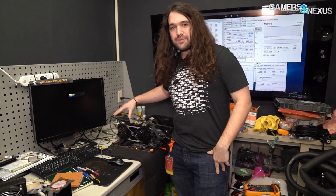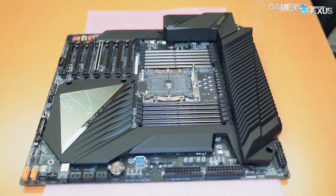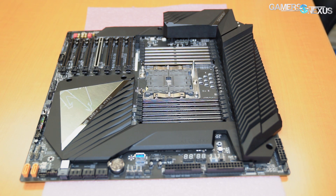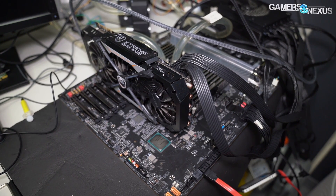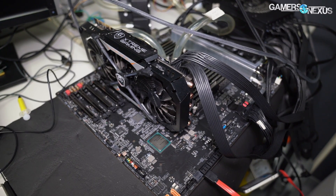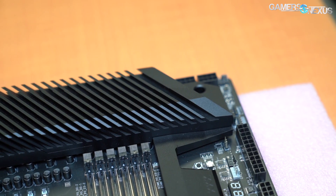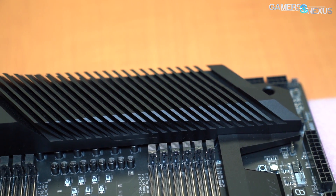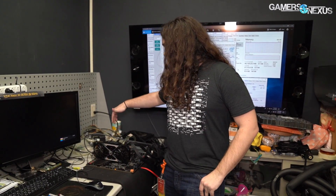Over here is one of the Gigabyte X599 motherboards — we'll have more information on this. Buildzoid's working on a PCB analysis for us, similar to the one we did for the Dominus, so make sure you subscribe and check back for that. This is one of the X599 boards Gigabyte is working on — it has a development heatsink, not the final heatsink. This is HiCookie's setup on the VRM with four fans running for debugging purposes during higher overclocks on the CPU.